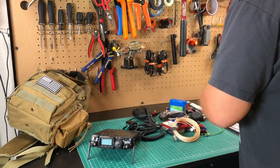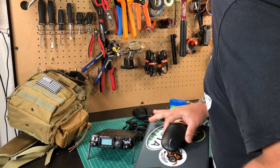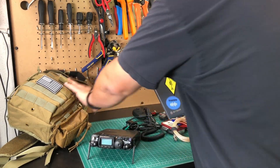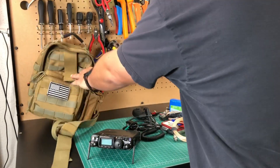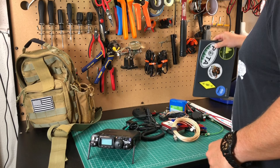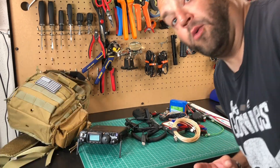All of that stuff fits in that bag for a QRP activation. The only downside is if I want to do digital, I've got to bring my computer separately — it's just too big to fit in that little pouch. That's the one thing you'd have to carry extra for QRP.